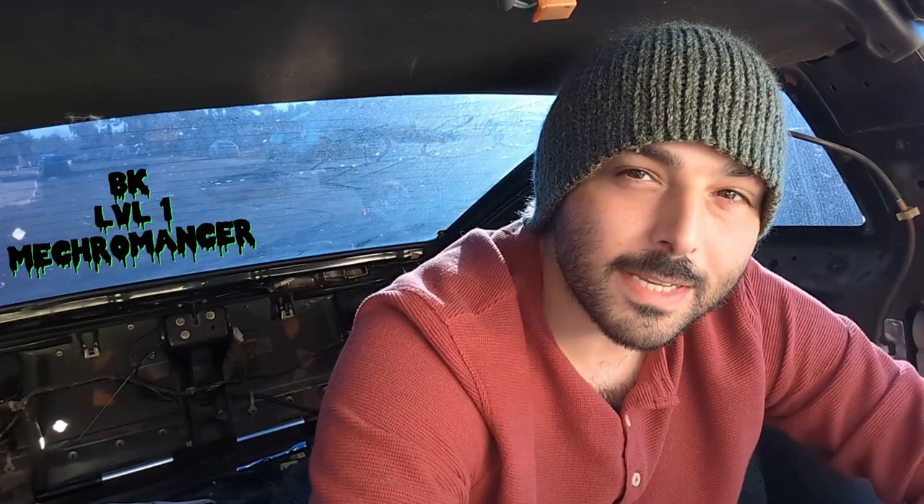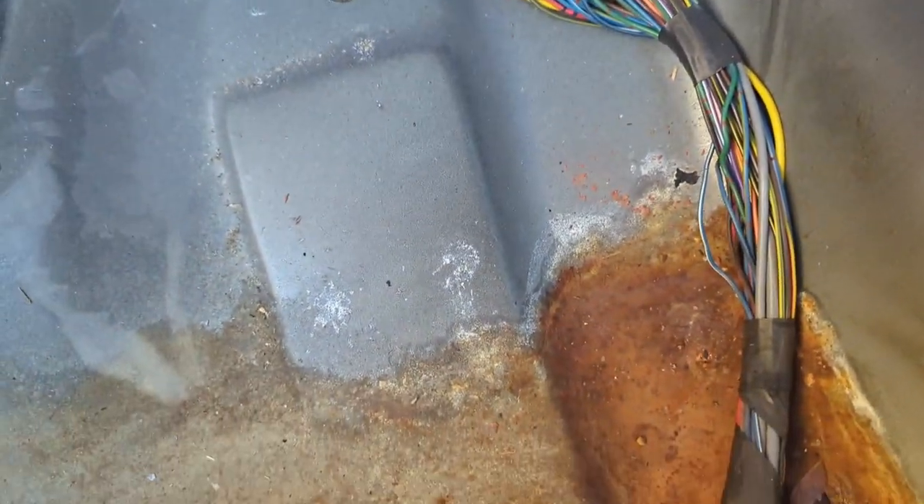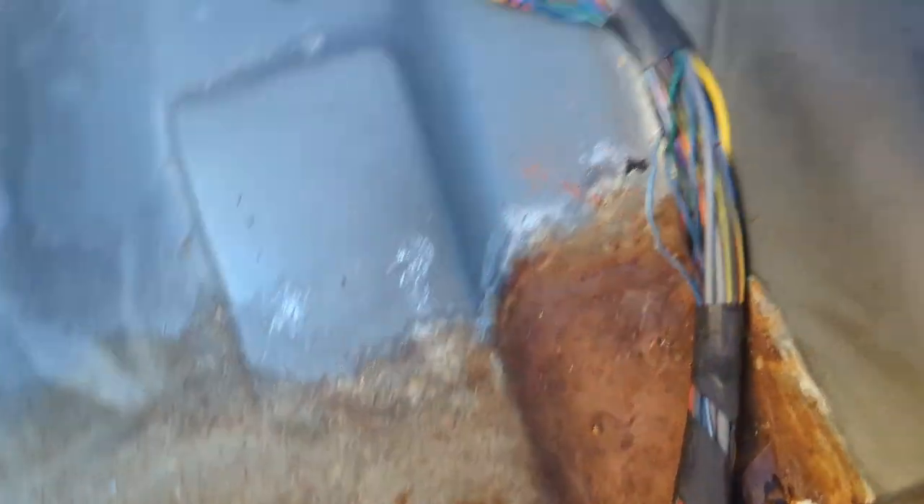What up world, it's BK here. Today we're inside a Z31 that spent some time in California with its feet in the sand.